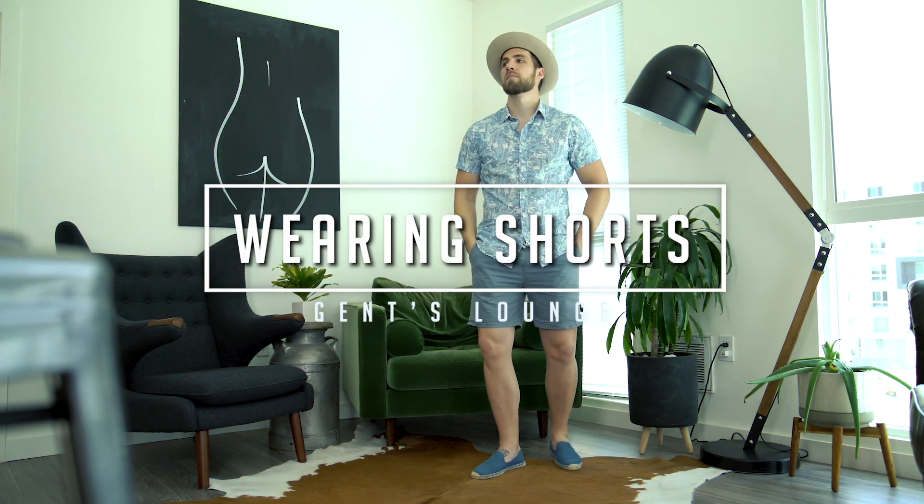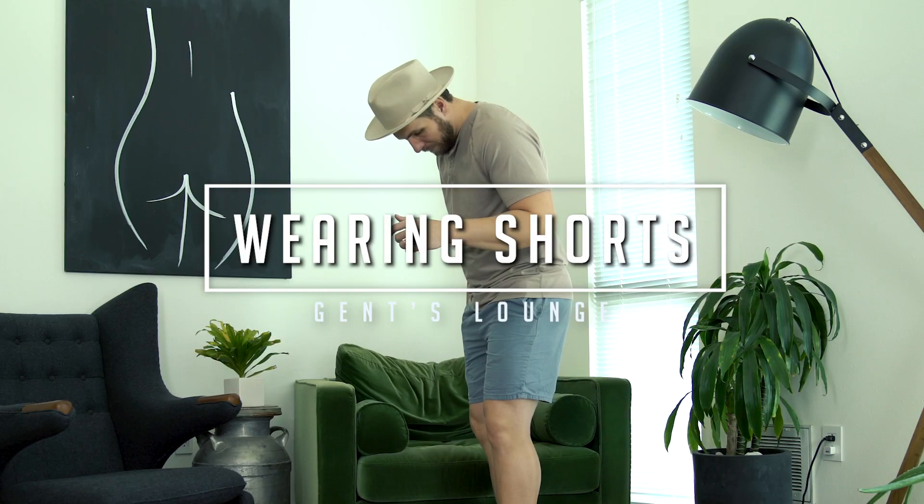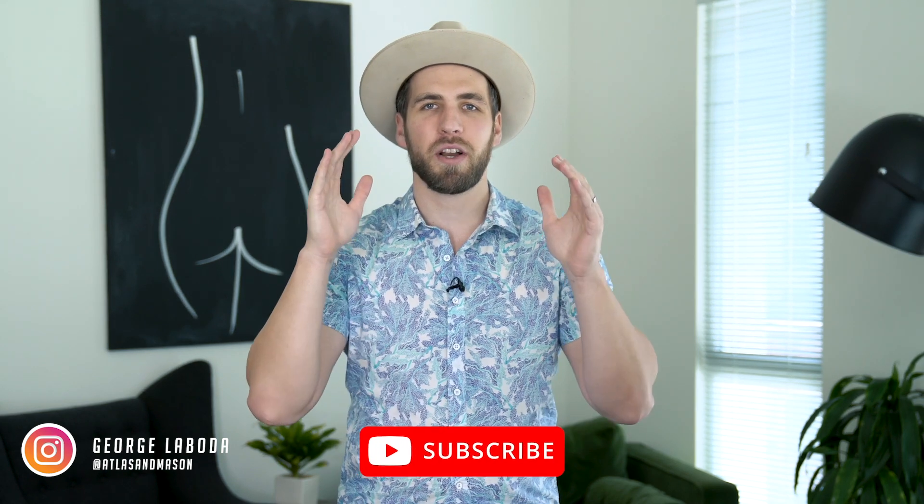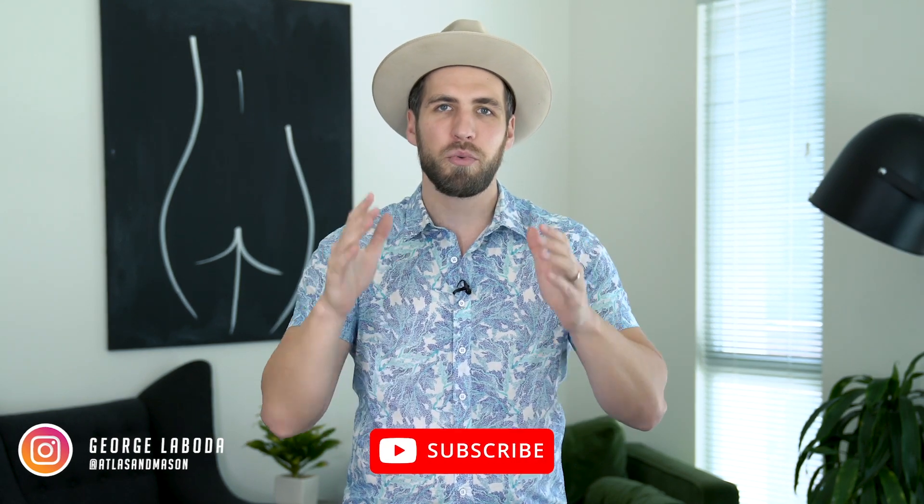Hey guys, today we're going to talk about how to properly wear shorts. What's up guys? Welcome back to Gents Lime. I'm George. If you have not hit that subscribe button yet, please do that right now — it really helps us out. Today we are talking all about how to properly wear shorts.